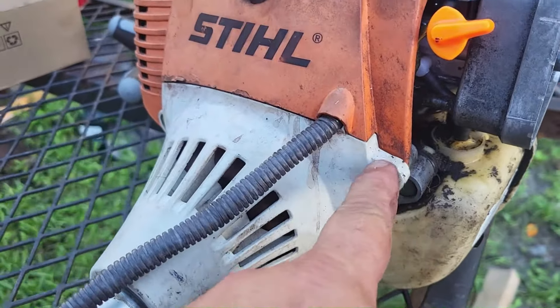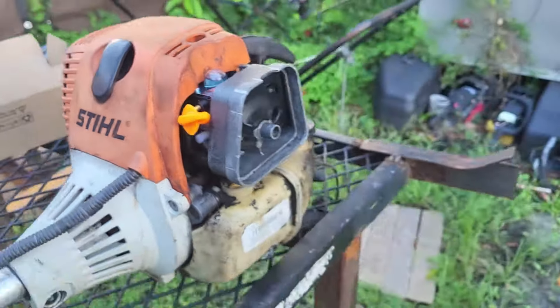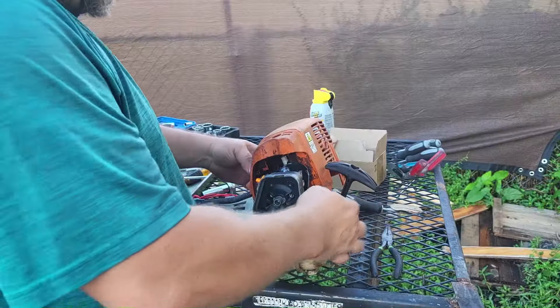What we're going to do is pull this screw and this screw — these are T25 or T27 — and then pull this screw right here and take this cover out of the way.